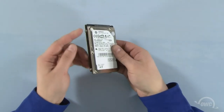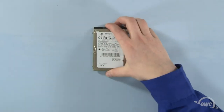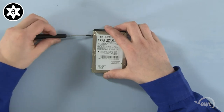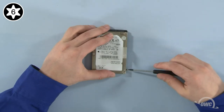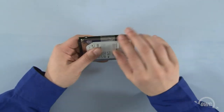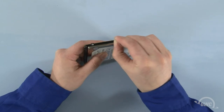On the hard drive, there are four Torx T6 mounting pins, which we'll need to remove. Once that's done, gently peel off the plastic tab.